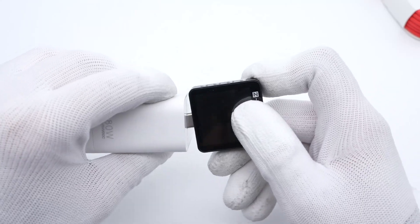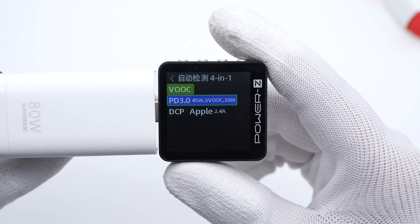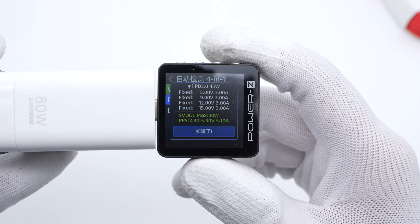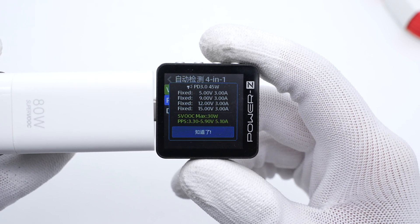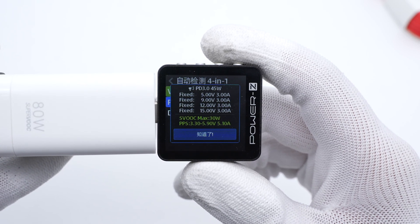Our ChargerLab PowerZ KM003C shows it supports Volk, SuperVolk, and PD 3.0 protocols. It also has four fixed PDOs of 5V, 9V, 12V, 15V at 3A, and a set of PPS. So it can be compatible with 45W PD protocol.